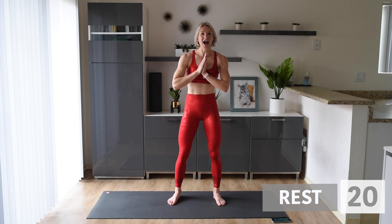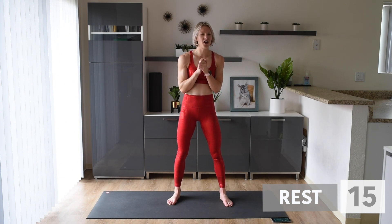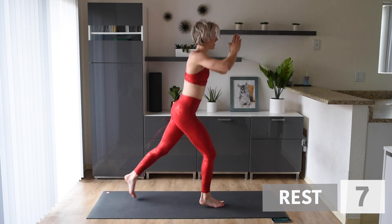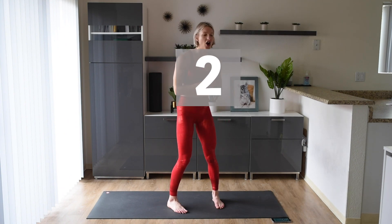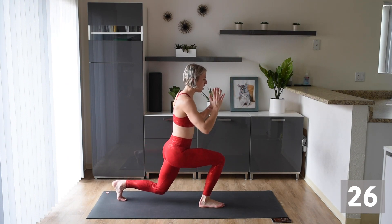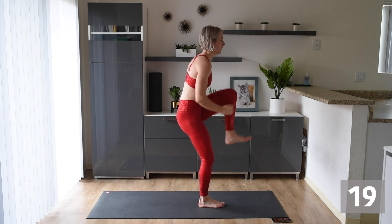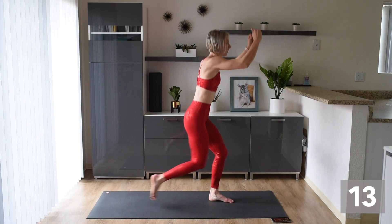We have those reverse lunges with the split jump. Let's make sure we are giving everything — let's keep that heart rate up to the end, let's stay strong. Here we go. Modified version: we are just going to walk through it, getting that leg pulling up and back in. Otherwise, add that jump.